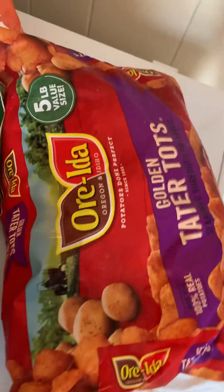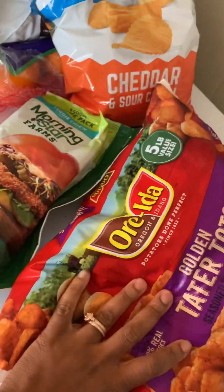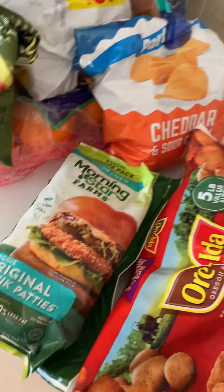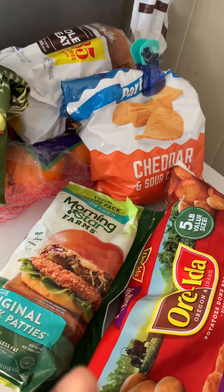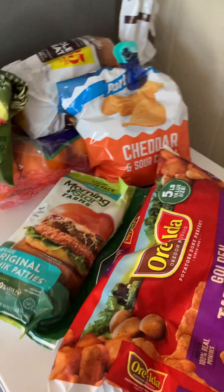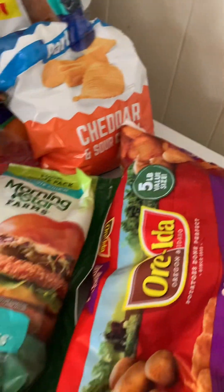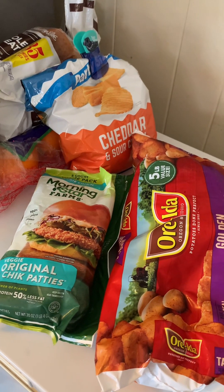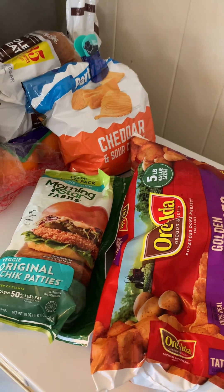For the vegan meal's main base I'm going to be using some tater tots and these original MorningStar chicken patties. This meal is going to be healthy as well because we're cooking these in the air fryer — no oil involved. Let's go ahead and put these in the air fryer and then we'll begin chopping up our vegetables for the toppings and scrambling our eggs.